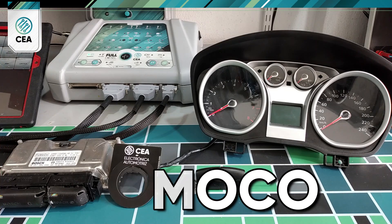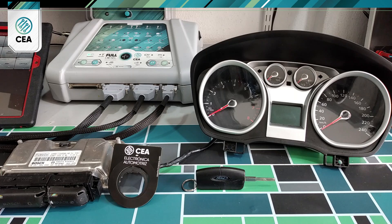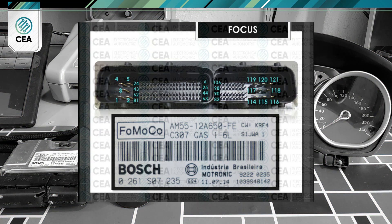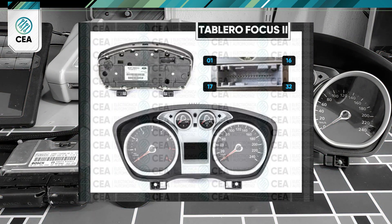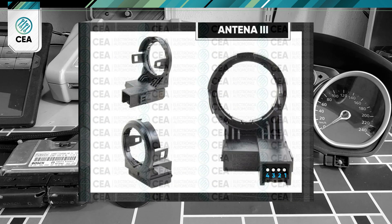In this video we will run a bench test on a Bosch system with a Ford Motor Company C307 label from a Ford Focus with a 2.0 liter engine. We've connected it to our full probe and full diesel along with the instrument cluster which houses the immobilizer. We will also connect the amplified antenna.